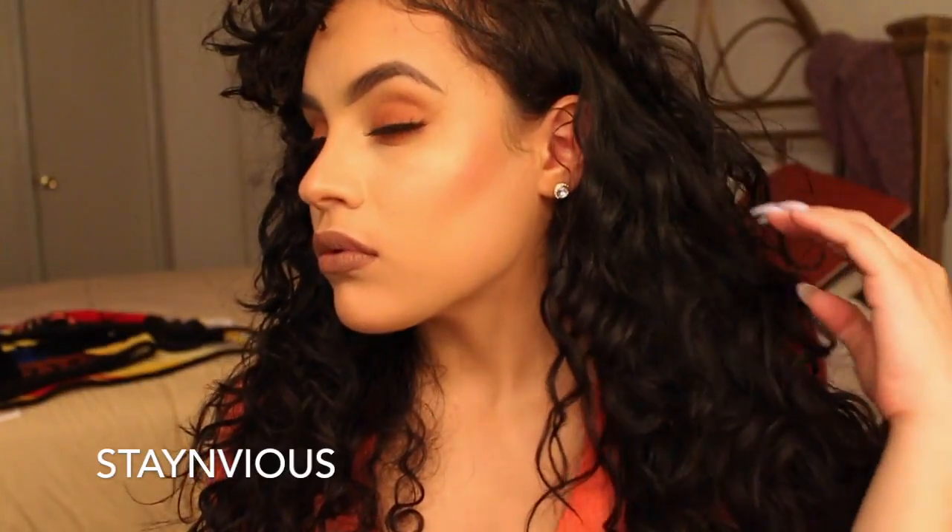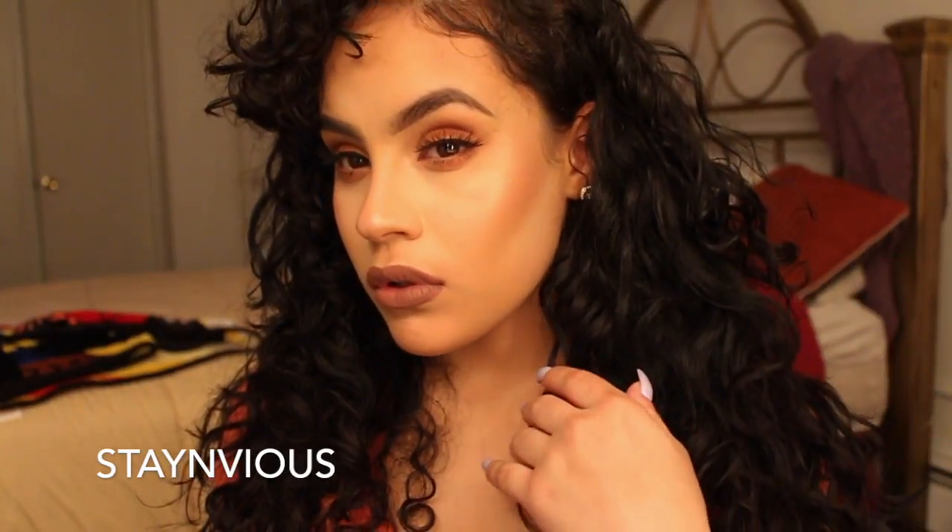Hey guys! So today I'm going to be showing you how I achieved this peachy smoky eye. It's very easy to do and it is definitely my go-to look when I'm going out because I'm super lazy. So let's get started!